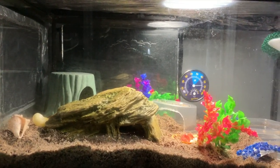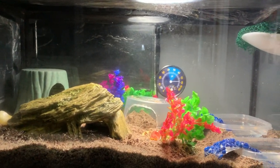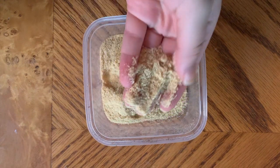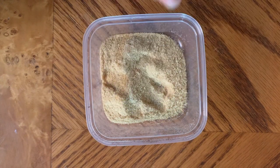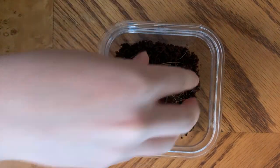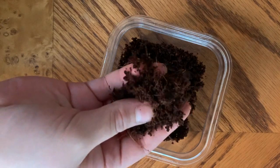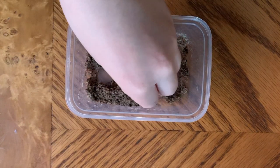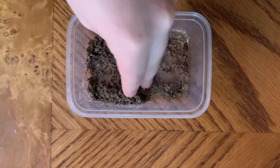Next you should choose the right substrate for your crabs. Substrate is what you're going to line the bottom of your tank with. A good substrate for hermit crabs can be sand, to mimic their natural habitat and so that the hermit crabs can dig. Another substrate would be coconut fiber, which holds moisture and in return holds the humidity in the tank as well. These two substrates can be mixed together to create a bottom lining for your tank that is no shorter than four inches.